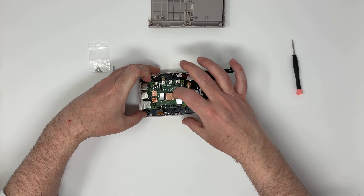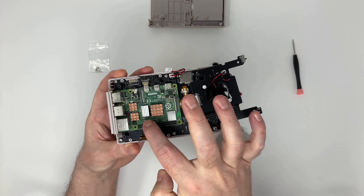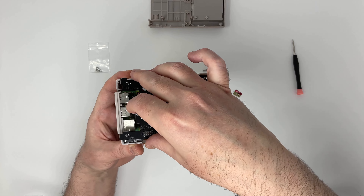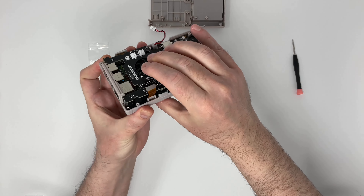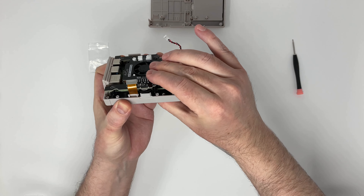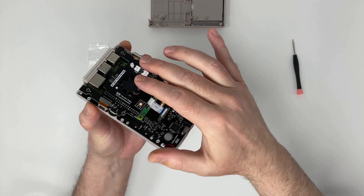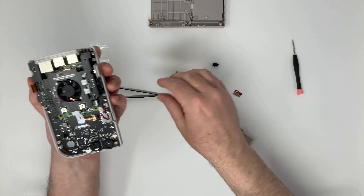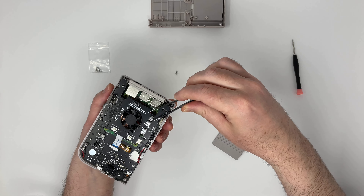The board is now sitting as it should inside the case. This module sits on top and slots in very satisfyingly into that multi-pin connector. It's very secure and sturdy.